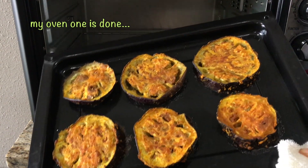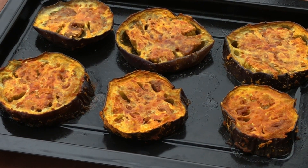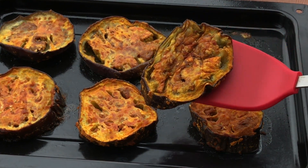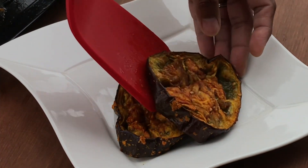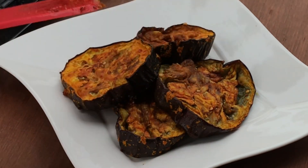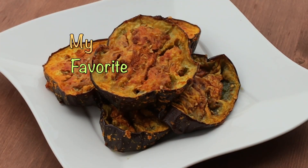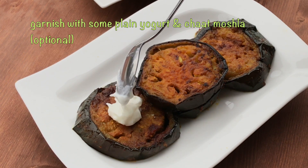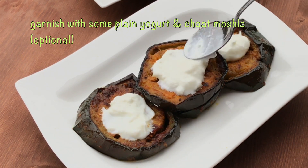You will see it looks exactly like this when it is done. Serve it exactly this way. It looks very beautiful and this is my personal favorite. On top of it, sprinkle some regular chaat masala.